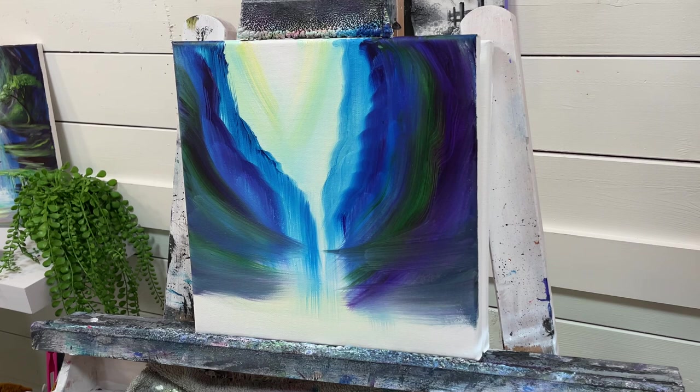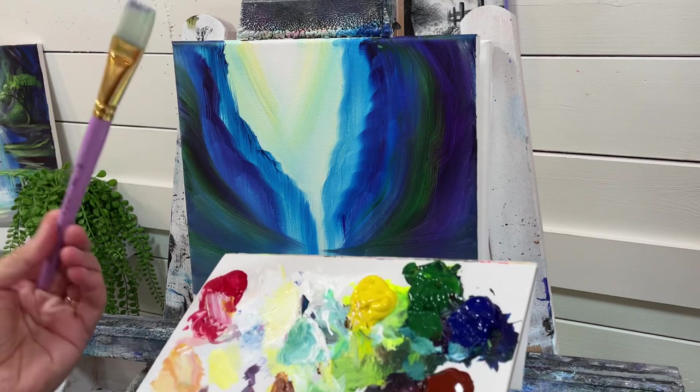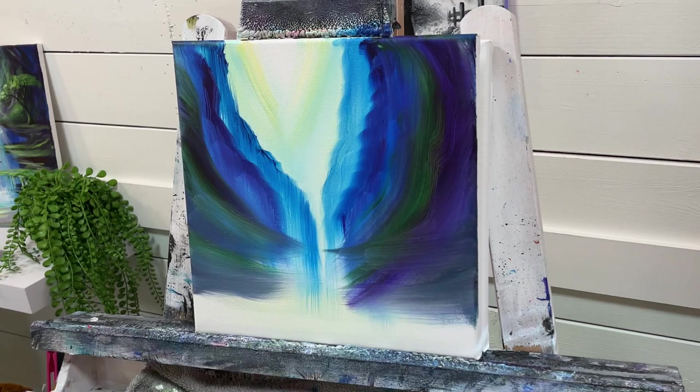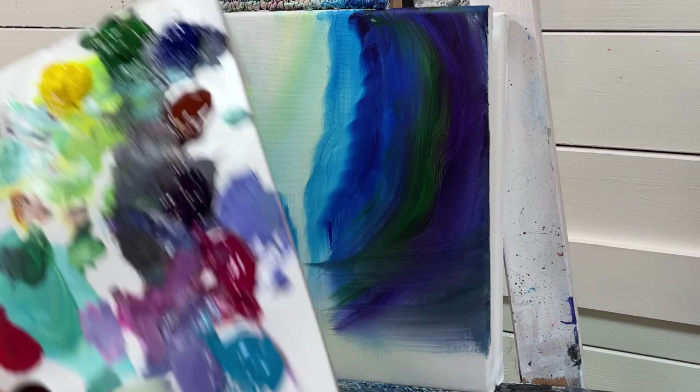Now that I've dried this off, we can start adding some highlights as well as some waterfalls. I'm going to start adding waterfalls with my number 20 flat brush. You can now purchase your very own five-piece set of Joanie Young Art brushes on craftmode.com — I'll have a link below. We sold out of the first release, so due to popular demand we added another production run. Click the link below to get a set. I'll take a little bit of water on my brush and a little bit of Blue Turquoise and white.